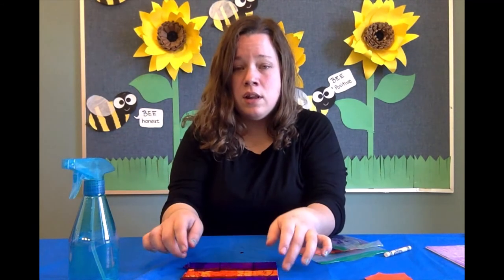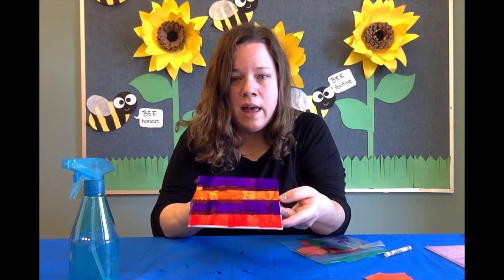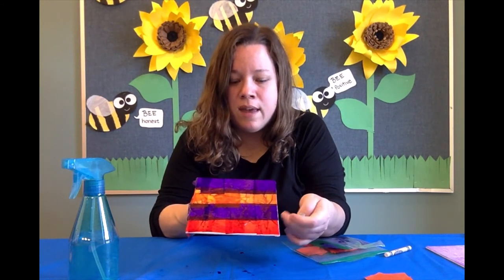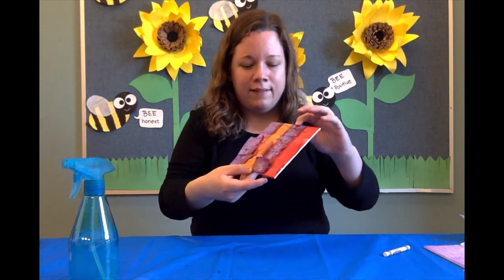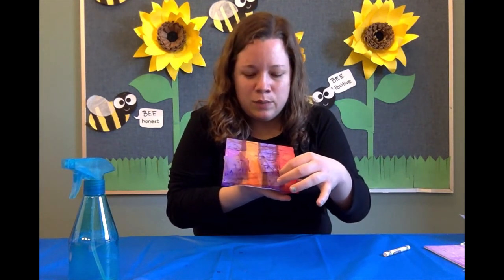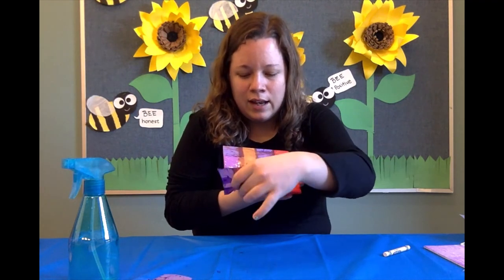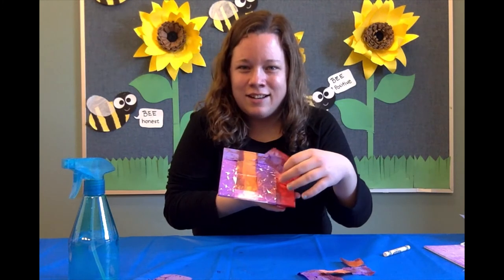We're going to let the canvas dry for about an hour or so and then we'll come back to see what the results are. So now the tissue paper is dry — this is the exciting part. You just peel the tissue paper off and then see your design come to life.